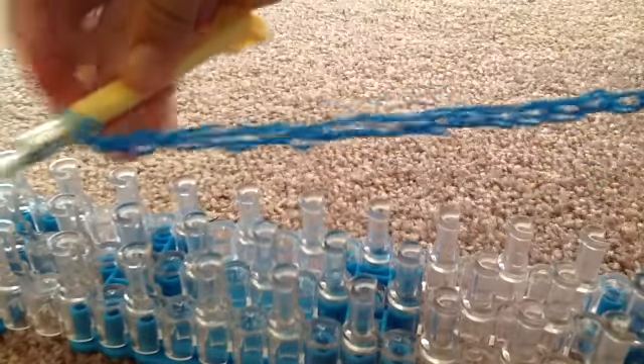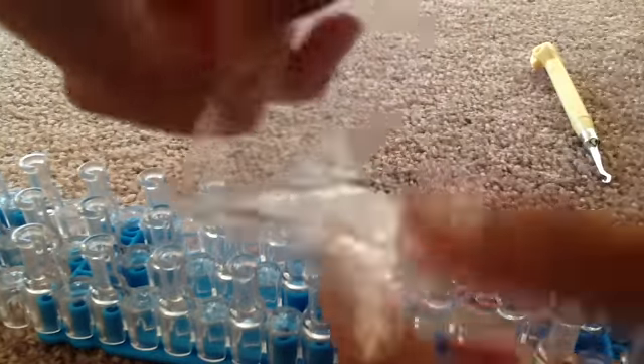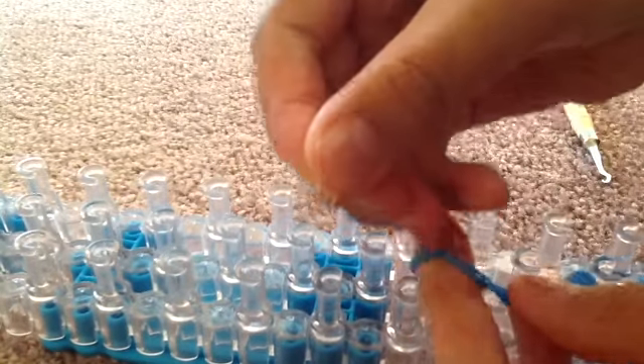When you have done that, your bracelet is finally made. After that, you just pull the last band that's on your hook and then grab a C clip or S clip like this one and putting it on the last bit of your rubber band bracelet. After that, you connect your C or S clip onto the cap band.